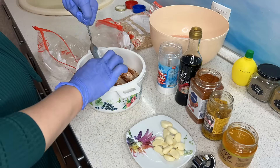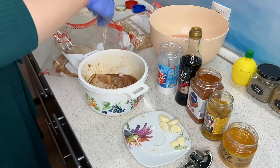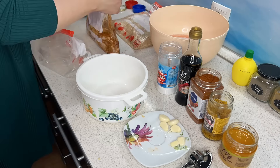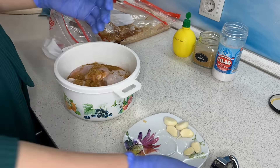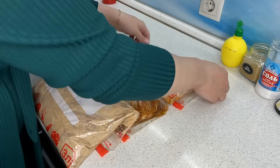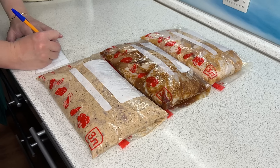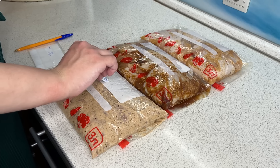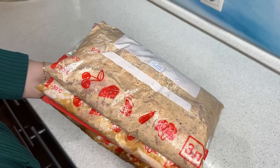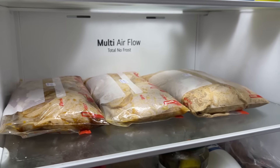Все три маринада можно найти в описании к видео — там всё подробно, все рецепты и пропорции. Первый маринад — на кефире. Второй маринад — соево-медовый с горчицей. И третий маринад — с лимонным соком и специями. Очень вкусные маринады. Перед тем как отправлять пакеты с куриными бёдрышками в морозилку, я убрала их в холодильник, чтобы курочка пропиталась специями и соками, была нежная и сочная. И потом, перед сном, убрала пакеты в морозилку.